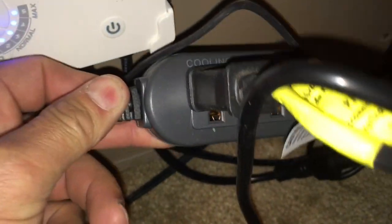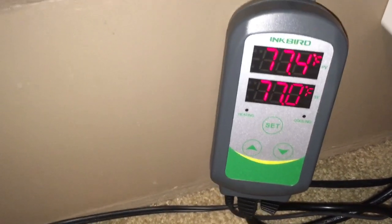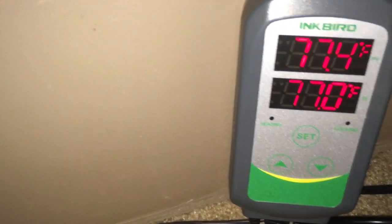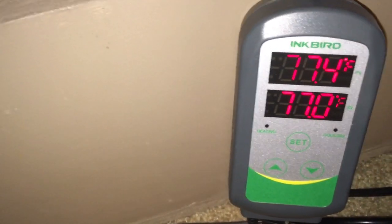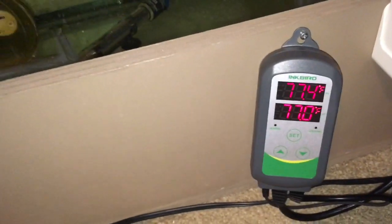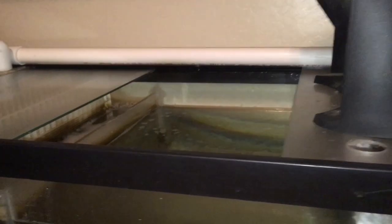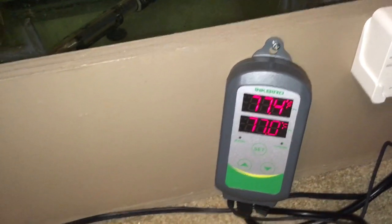The Inkbird has a heating and a cooling port — you set the temperature where you want it, which took a little bit to figure out, but no big deal once I got it. The only thing I don't like is it has to drop a full degree: it goes down to 76 to turn on the heater and up to 78 to turn on the cooler, so there's a two-degree difference. I've got a fan running that pushes air across the top of the sump to cool it down if needed, and a heater in the other part of the sump if it gets too cold.